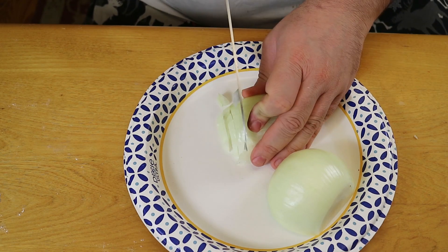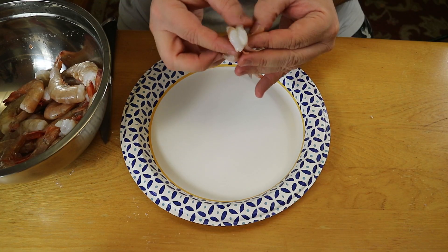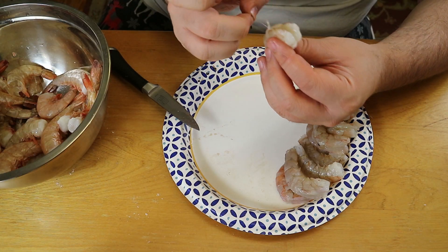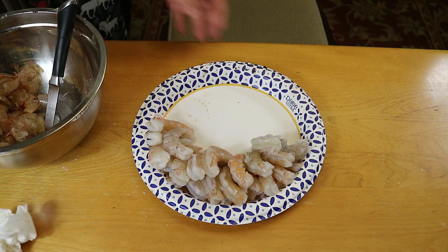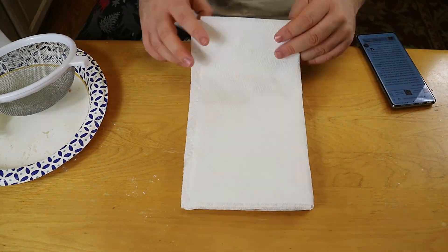First we just need to dice up one whole large yellow onion, and then we need to thaw, de-shell, and de-vein one pound of shrimp. Once those shrimps are all done, we're rinsing those off just to make sure all the gross stuff is gone and then we're patting those dry. Super simple prep.